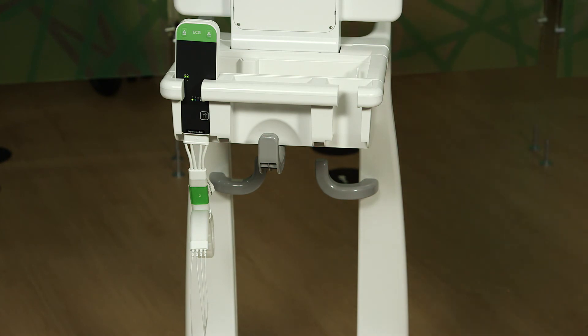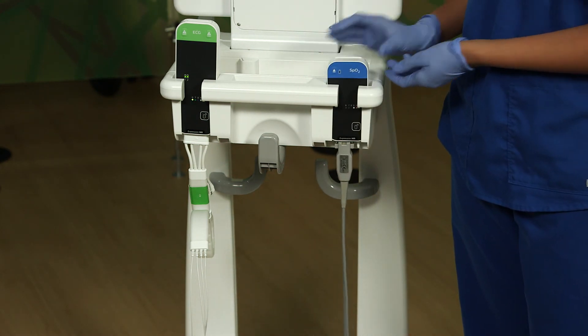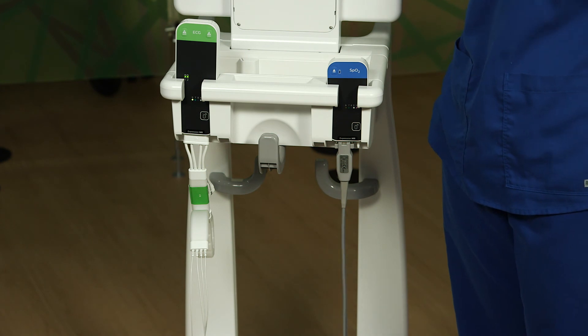When storing the module after the case, make sure to store it downwards where the probe is hanging. Storing it upwards will stress the probe and eventually break it.